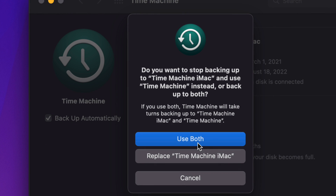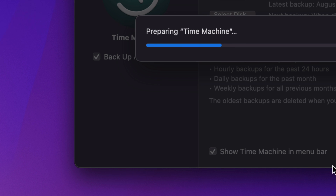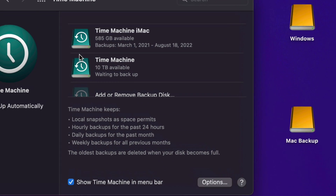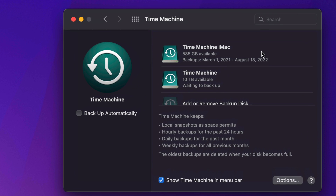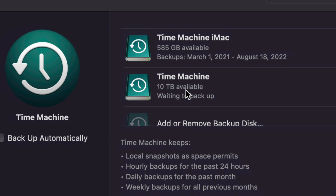Time Machine will prepare the disk. While it's preparing, make sure you check 'Show Time Machine in menu bar' and I suggest also enabling 'Back Up Automatically.' Now you should be able to see Time Machine in your menu bar. What does Time Machine do? It backs up all your files from today. If tomorrow you delete a file, you can go back in Time Machine and retrieve it. Once the Time Machine partition fills up — say all 10 terabytes — it will start deleting old backups to make room for new ones.